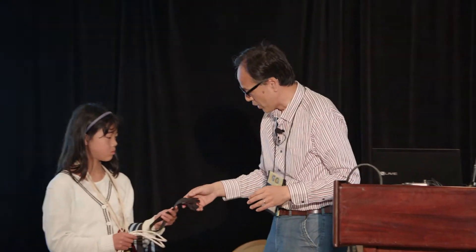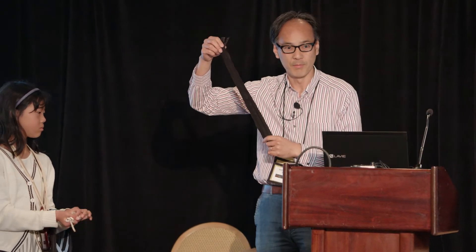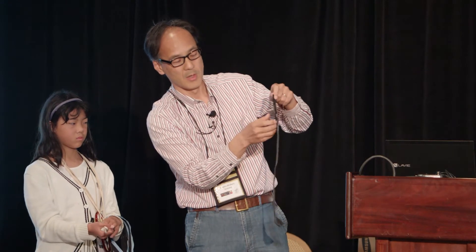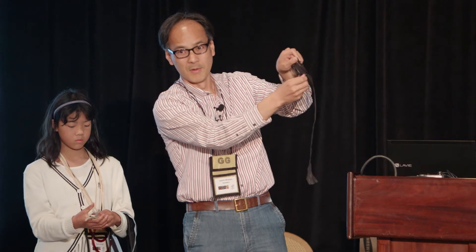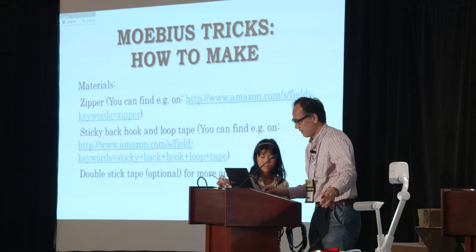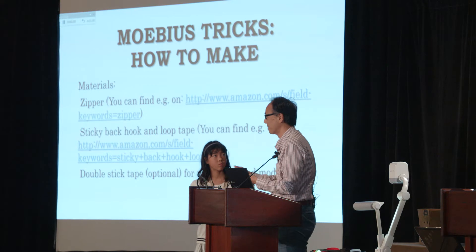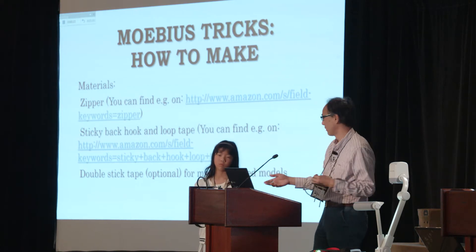You can see. And if you wish, you can make more advanced models when you use some double-stick tape. This is the one which you can cut in one third. Maybe you know the tricks using this kind of thing. Please feel free to speak to me and I can show those kinds of models.